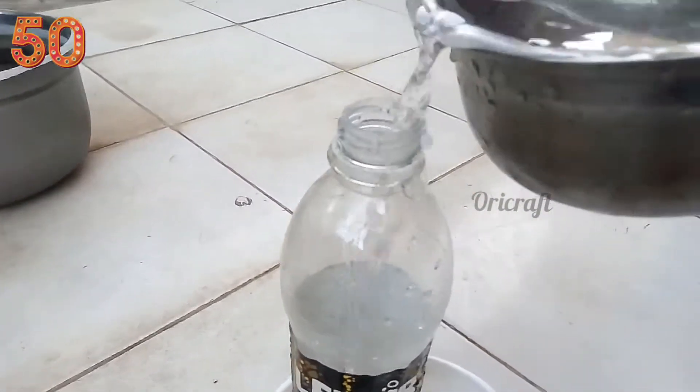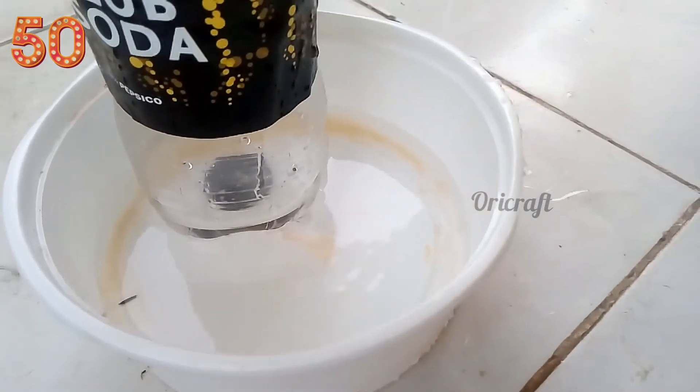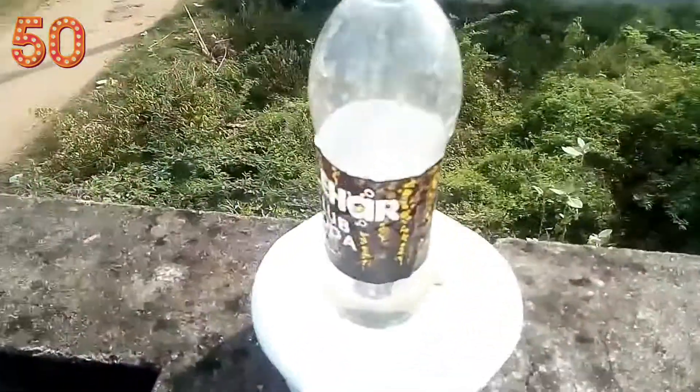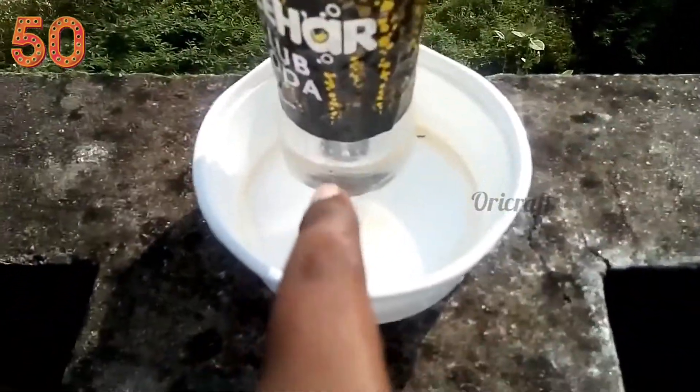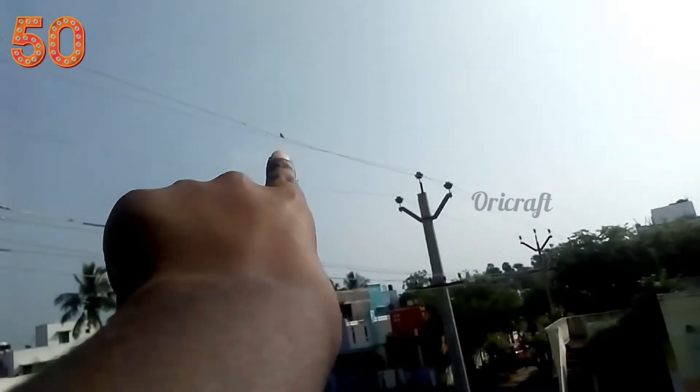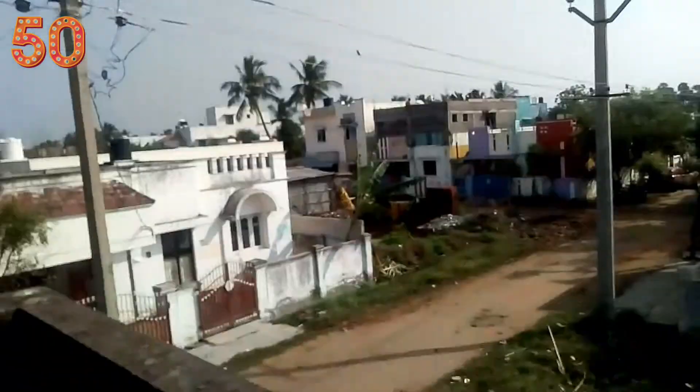So now we are going to have a little bit of water. Now we have to put a bird feeder. We will put the wheat in the pot. There is no corn on the ground, so that's why we have a pet.